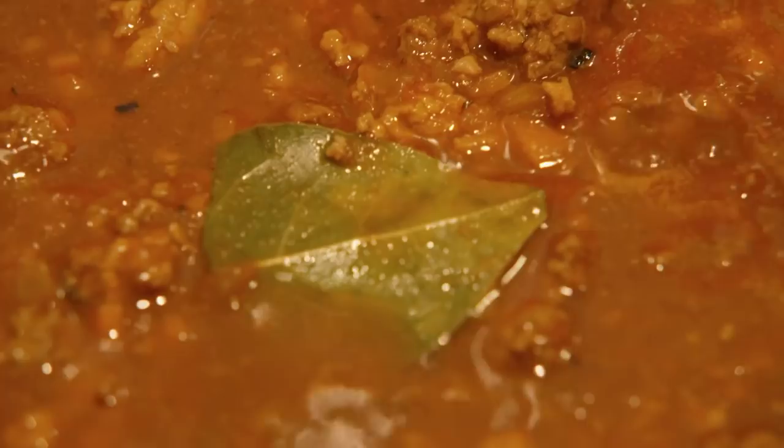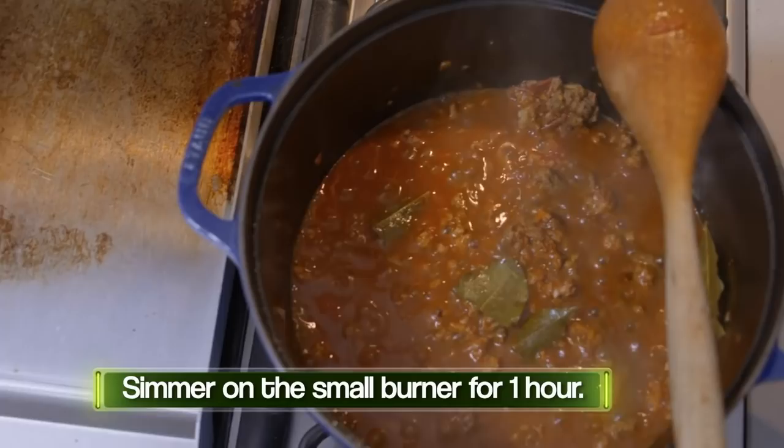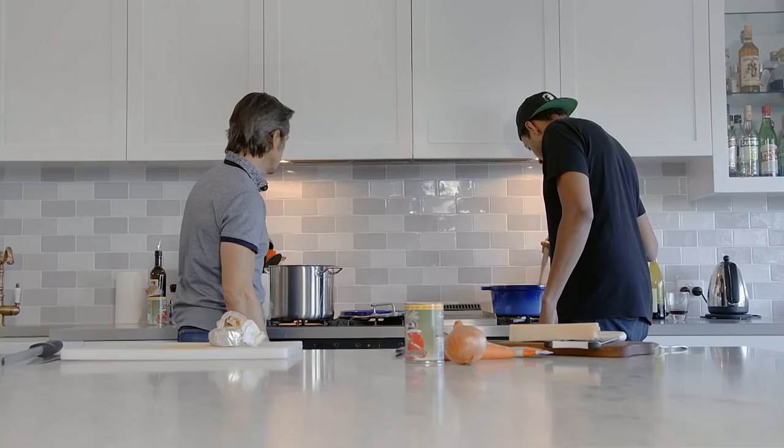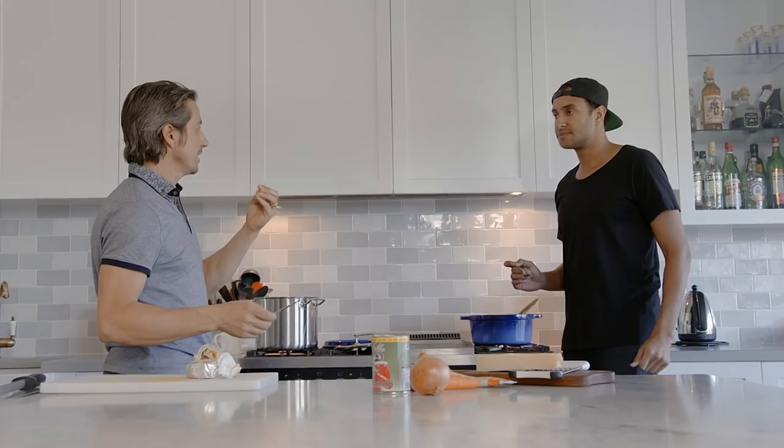Pretty much now it needs about an hour. Push it to the smaller burner and let it simmer. After an hour, one more trick: add a little bit of butter. Butter gives the sauce a nice glossiness and takes away a little bit of acidity from the peeled tomatoes.